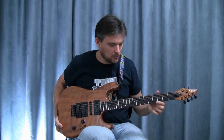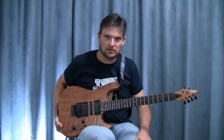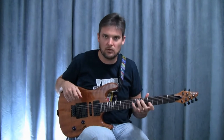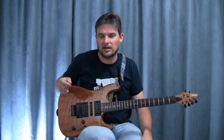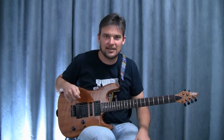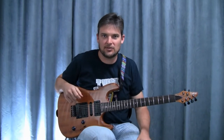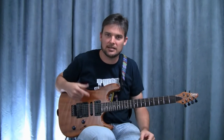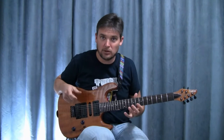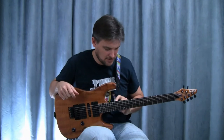I don't really prefer inlays on the neck, but since I teach and all, it just helps students see where I'm at on the neck. I had made a couple of videos without inlays, and I kept getting folks telling me they couldn't really see where I was on the neck unless they were looking at the tab. So these happen to be the abalone inlays, and of course I have dots on the side here.